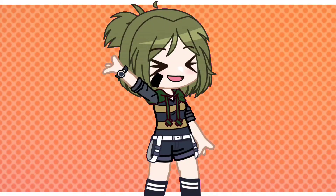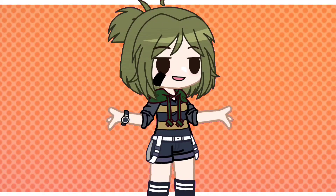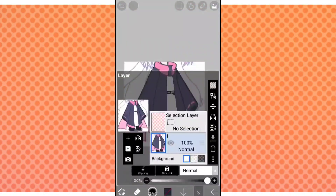Hey hey! So just a heads up, this tutorial was only made in one day, so sorry if the quality isn't that good. Anyway, I just wanted to say thank you so much and please enjoy the video.